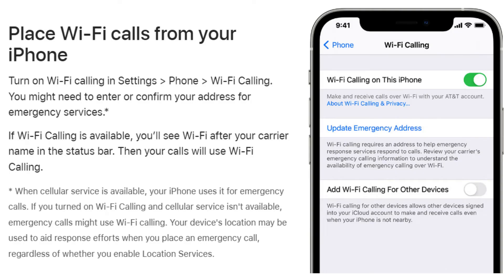To place Wi-Fi calls from your iPhone, turn on Wi-Fi calling in Settings > Phone > Wi-Fi Calling. You might need to enter or confirm your address for emergency services. If Wi-Fi calling is available, you'll see 'Wi-Fi' after your carrier's name in the status bar, and your calls will use Wi-Fi calling.